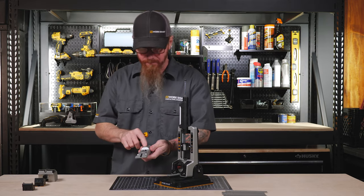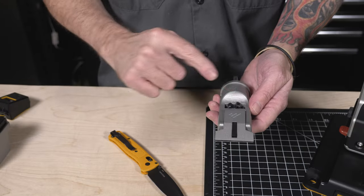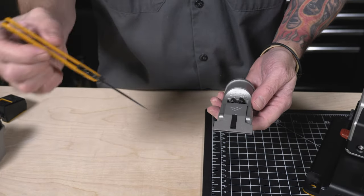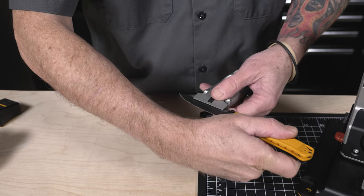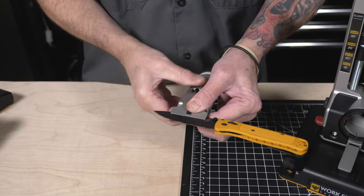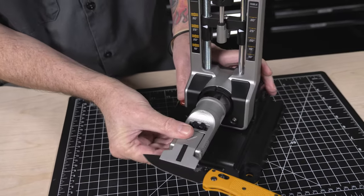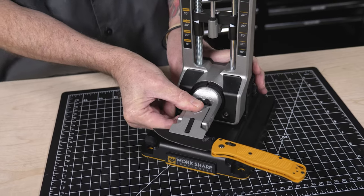On the clamp itself, there's a mark on the top. With that mark facing up, place the knife in the clamp with the handle facing to the right. Ensure that the spine of your knife is all the way in up against the V-block, and we're going to insert it back into the chassis.